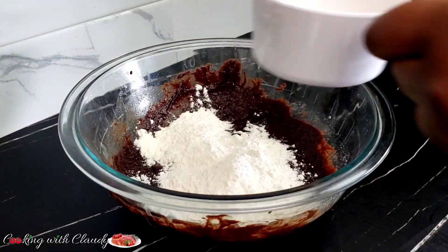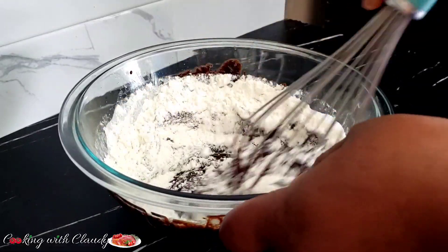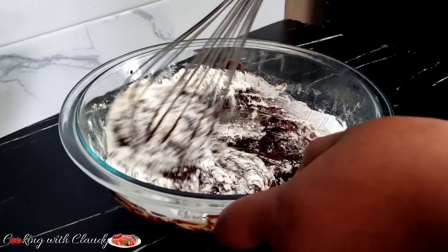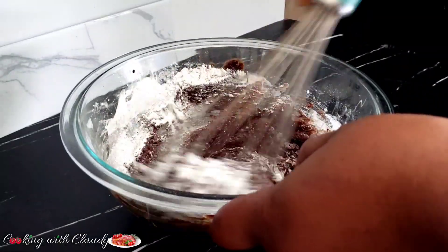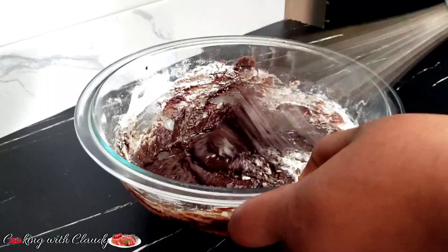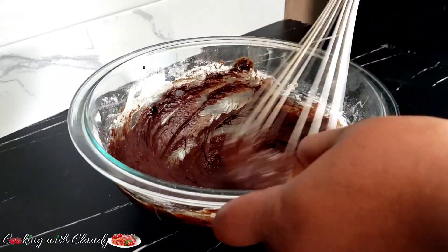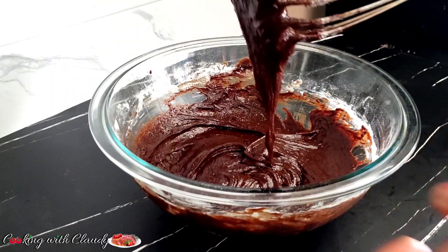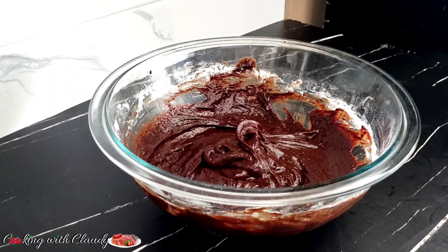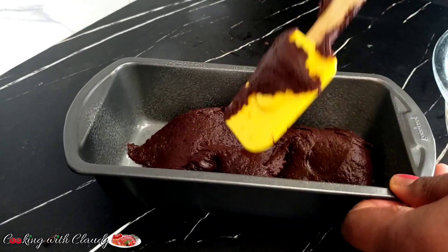Right now I am adding in some all-purpose flour. I will just mix all that together — I am using half a cup of all-purpose flour. The description box is going to carry the detailed recipe. For our fudgy brownie, just mix everything until it is perfectly combined.